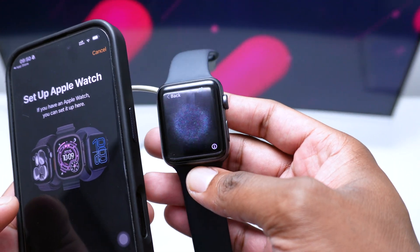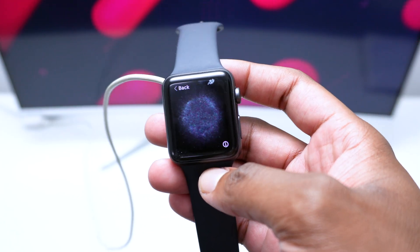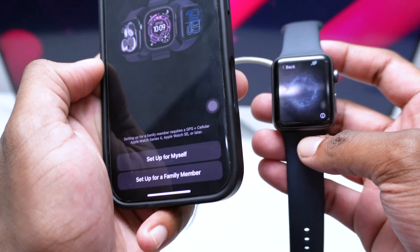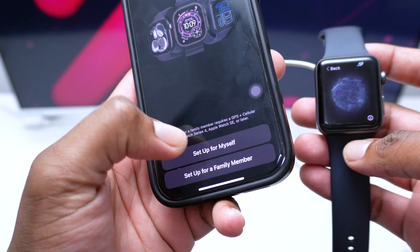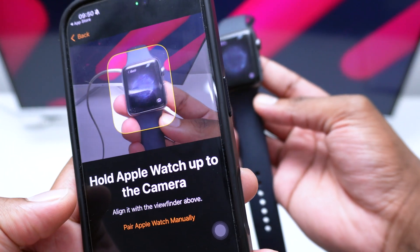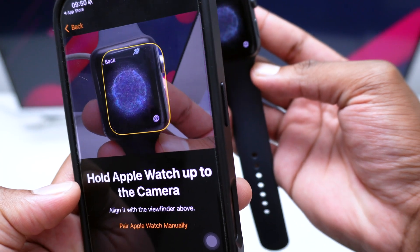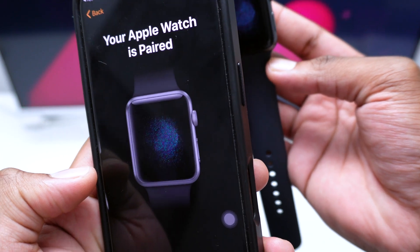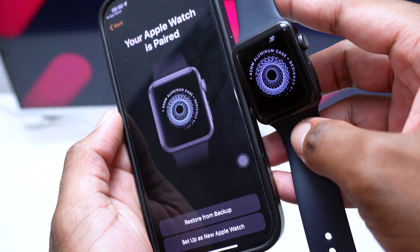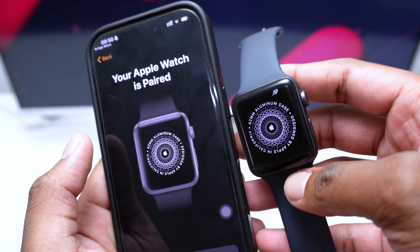Once you tap 'Start Pairing,' your Apple Watch will display a visual representation used to pair with your iPhone — this identifies your Apple Watch so your iPhone can recognize it. Tap 'Set Up for Myself,' then point your iPhone camera at the representation on the Apple Watch. The green light indicates the Apple Watch has been successfully paired.